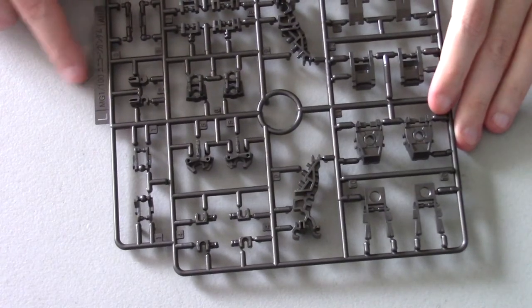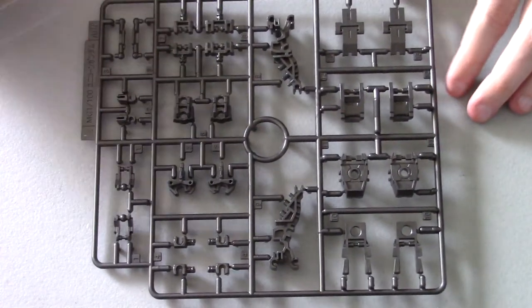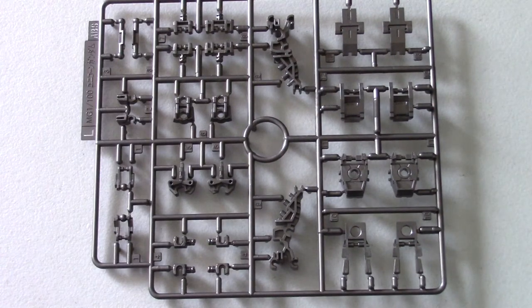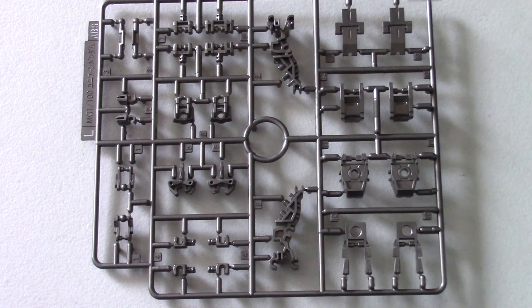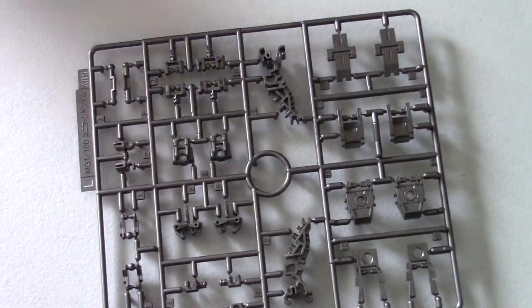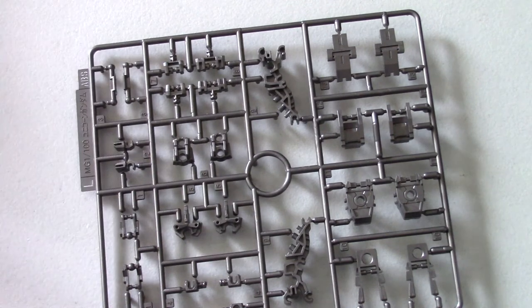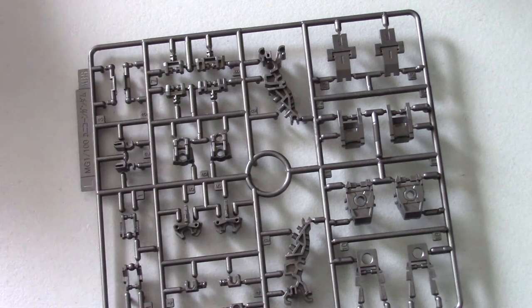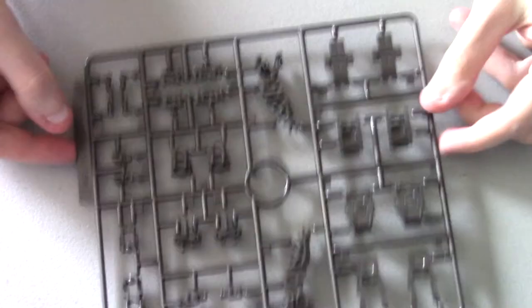Here's more parts for the leg — this is the L runner. You've got parts for the feet, the ankle, a punch of joints, armor for the outside of the foot, and the front foot cover. Looking really really nice.